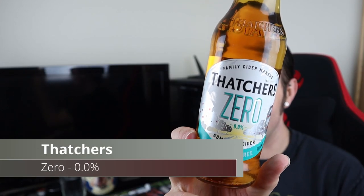Good evening and welcome to another video on All How The Ale. Tonight we are in Ciderland, and we're in alcohol-free Ciderland with this one — Thatcher's Zero.